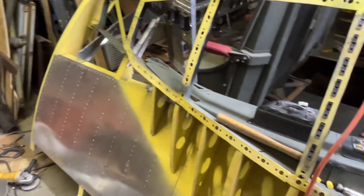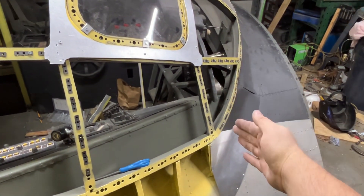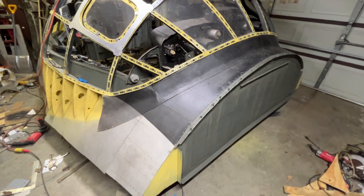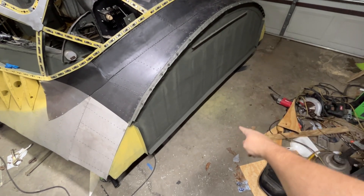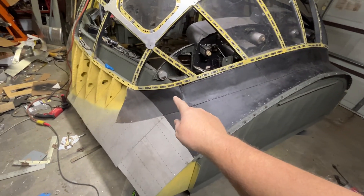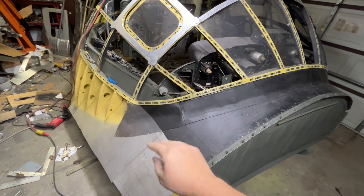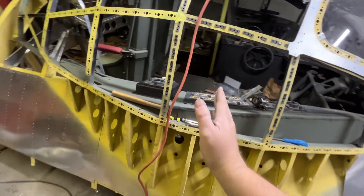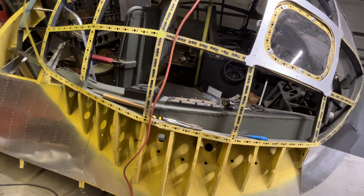This main beam runs the entire length, going from bulkhead 1.1. The round bulkheads — like this one, 1.0 — encircle the entire fuselage. Bulkhead 1.1 is only a half bulkhead that goes from here to the other side, level with the flight deck floor. Then we come back here to what I believe is bulkhead 2.2.